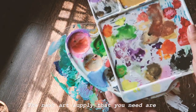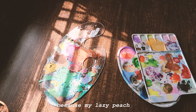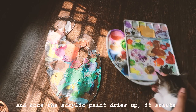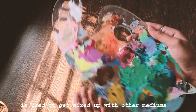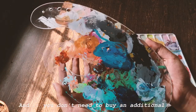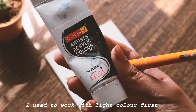The next art supply you need are palettes. I suggest keeping your acrylic palette separate from your other medium palettes. My lazy self used to use the same palette for all mediums — gouache, watercolors, and acrylics — and once the acrylic paint dries up it starts chipping, and little bits and pieces come out and get mixed in with your gouache and watercolors. You don't need to buy an additional palette though — you can always use ceramic plates or glass plates.